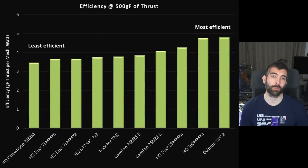Comparing efficiency at 500 grams of thrust, the Dalprop T35-28 is the most efficient prop tested — ideal if you're looking for the longest possible flight times on a 3.5 inch prop. The HQ 89mm x8 is a lot less efficient than the other 3.5 inch props, which is expected given how powerful it is. Stepping down to 3 inch, the Gemfan 75mm x3 and 76mm x5 are both really efficient, so if you've got a 3 inch Cinewhoop and want the longest possible flight times, those are the props to consider first.